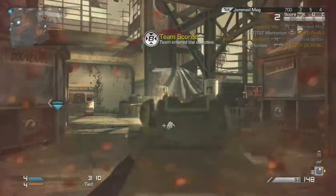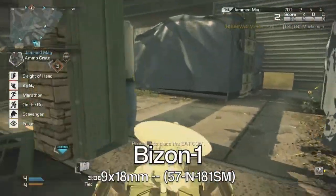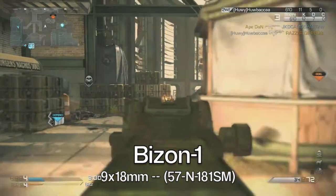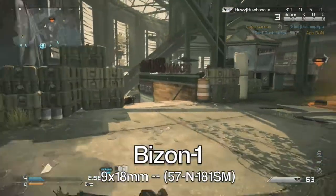There have been three major variants of the PP-19 Bizon. The Bizon-1 is the variant already discussed and fires the Russian standard Makarov pistol cartridge, the 9x18mm. However, the gun can also fire the newer high impulse armour-piercing 57-N-181SM cartridge.